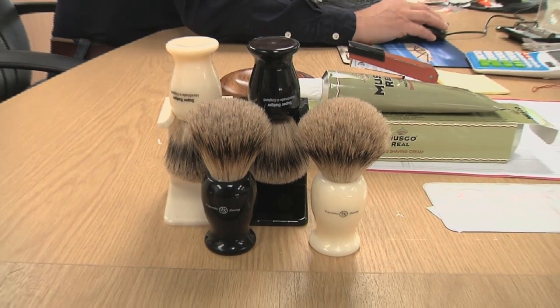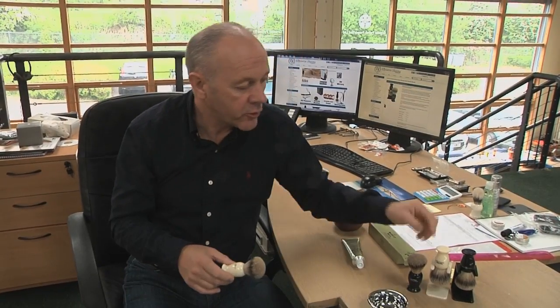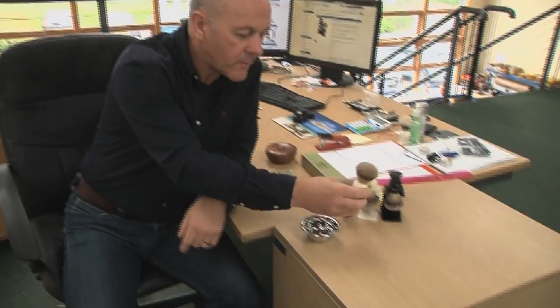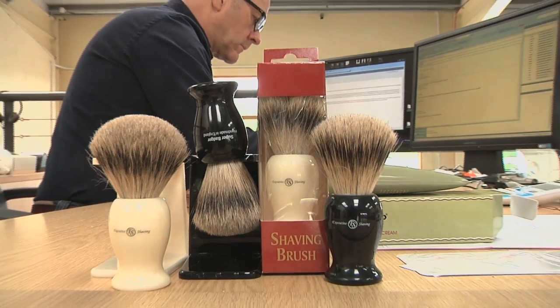These brushes are, we think, the best value super badger hair brushes anywhere in the world. Including the free drip stand, we can sell these brushes for only £35. That's because we're getting them made in huge numbers from the manufacturers, so we can get the cost hammered right down and get you a real bargain.